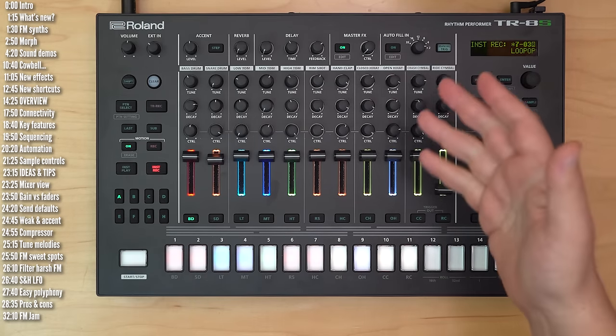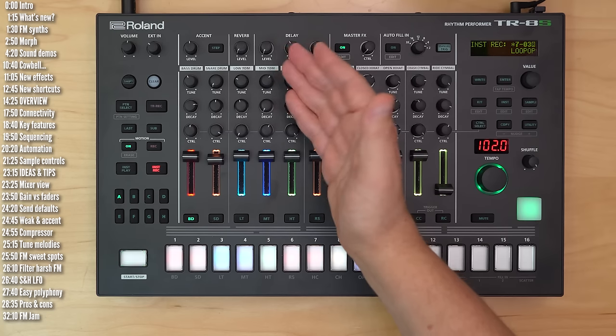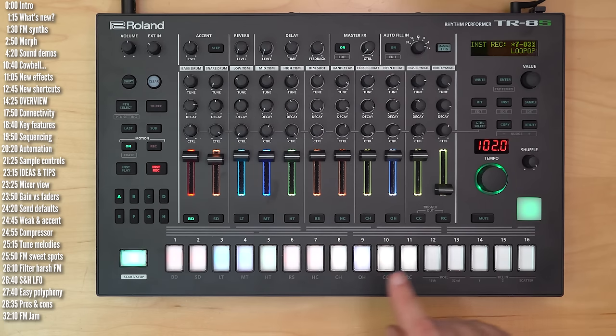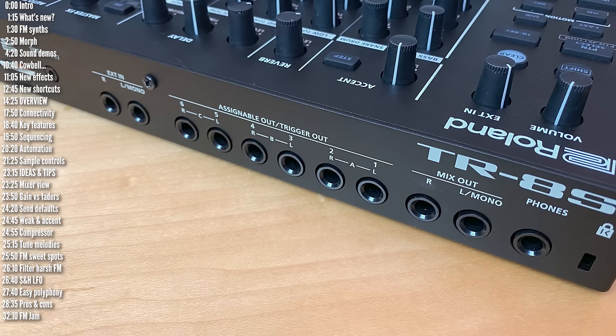From a connectivity perspective, you've got USB for data, MIDI, and even multi-track audio, though this isn't class compliant, meaning you'll need to install a driver. You've got 5-pin MIDI in and out, an SD card slot for importing samples and backing up patterns. A trigger output lets you hook up directly to Eurorack or other analog sync-based instruments. The external stereo inputs let you process external audio through the internal effects, though you can't sample external audio. There are 6 assignable outputs for routing audio separately or as additional CV triggers, plus quarter-inch and headphone outputs.